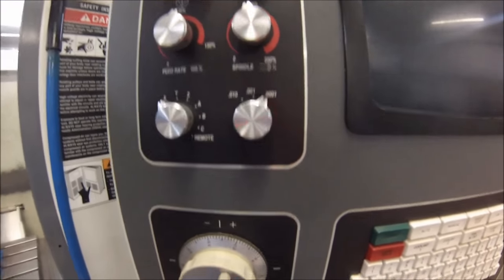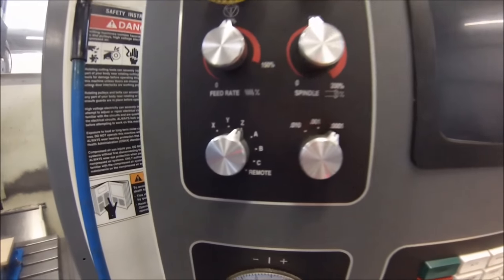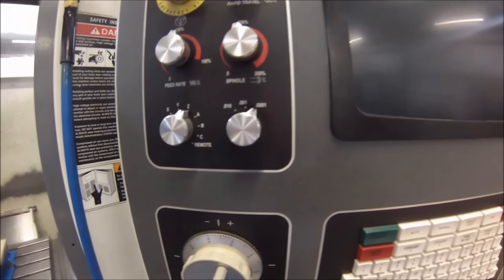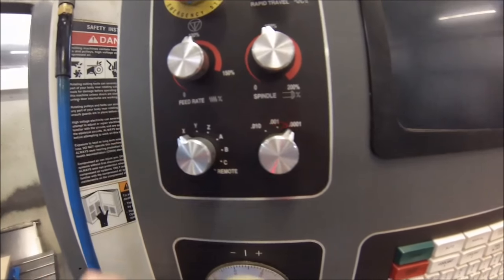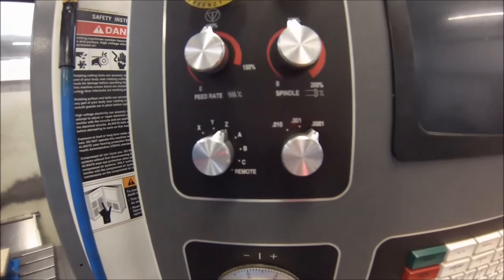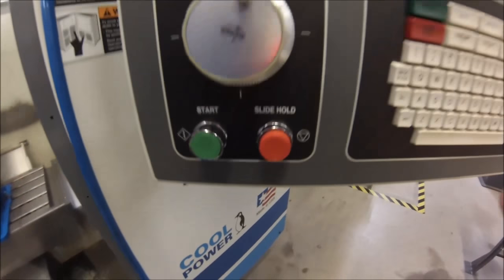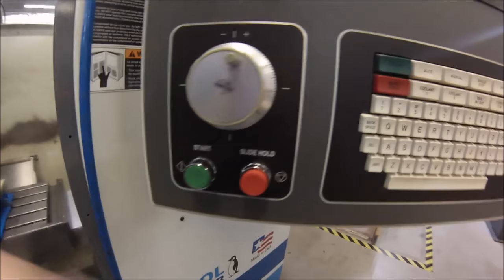For safety, when I'm done moving my machine manually I always return the axis selector back to Z — because the last thing you want is to stop your tool down inside a pocket, try to get it out, and find out you're on X or Y. When you crank the wheel, there goes your cutter and your part. So as a rule of thumb, always return it to Z.